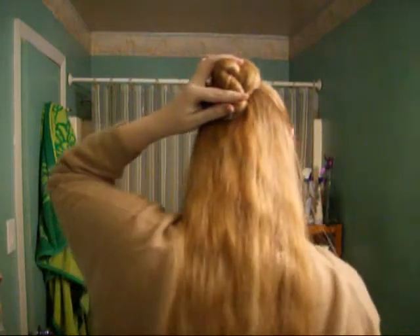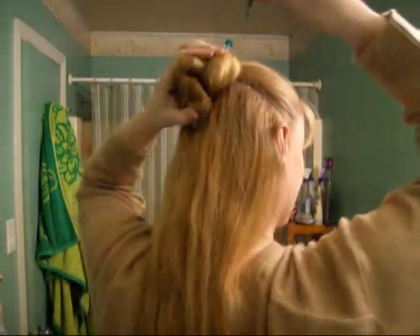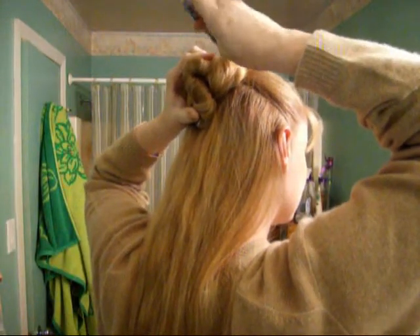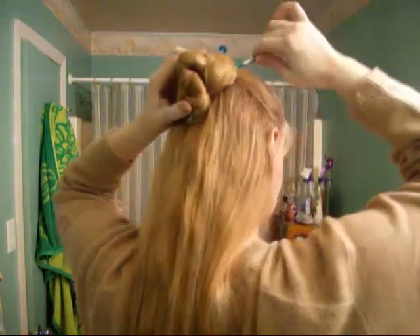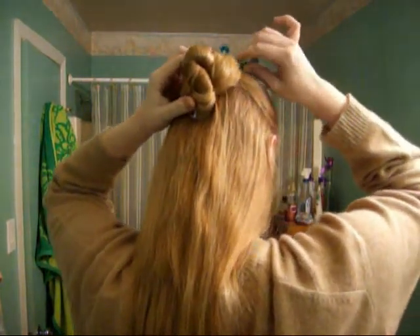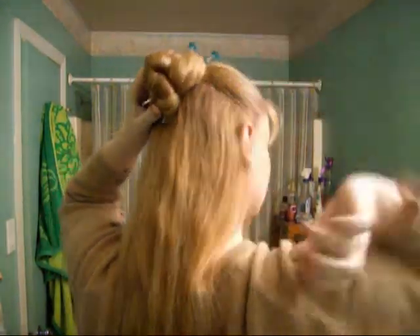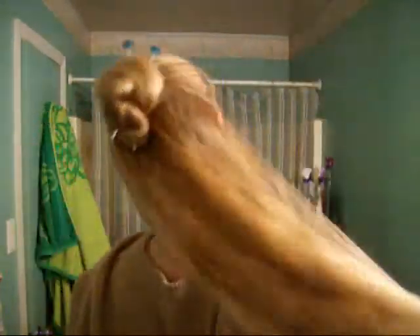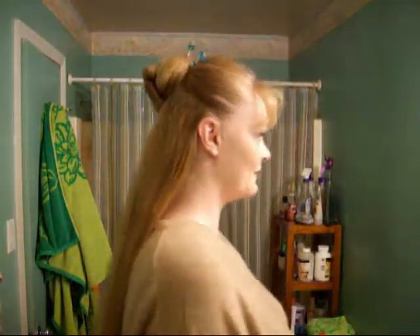That's nice and secure. Then you're going to take your other hair stick and do likewise. And we're secure. Nice and simple. Now you have your figure eight bun. Lovely.